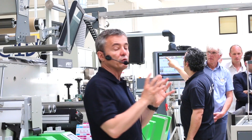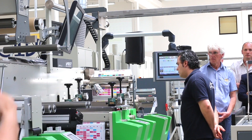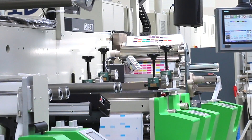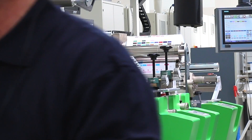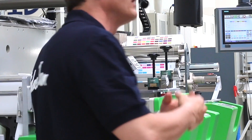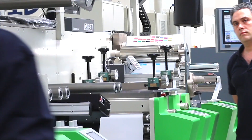During this demo you will see that the operator is not touching the machine. All the operations are digitalized with cameras which are controlling, on every print unit, the print register and the print pressure. On every print unit the digital camera is reading the print pressure and the register, and the operator is not in the game during the setup.